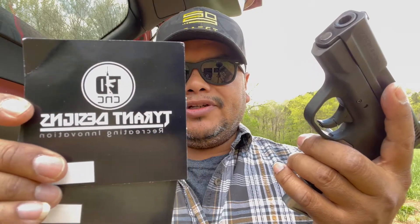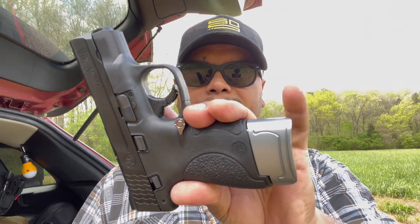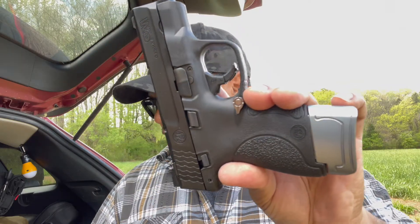We will be looking at some parts for the M&P Shield from Smith and Wesson. These are extended parts from the guys at Tyrant Designs. If you're not familiar with Tyrant Designs, make sure to check them out — link down below. Best way to support the channel: use the links down below. There are going to be three upgraded parts on this M&P Shield, and the most noticeable is the mag extension.